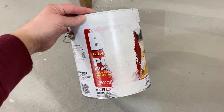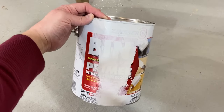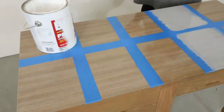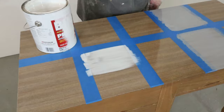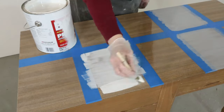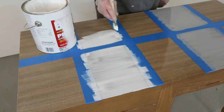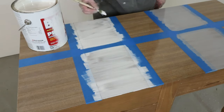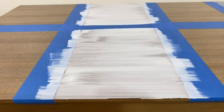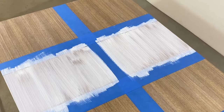Last but not least, I brushed on the Bin shellac-based primer that is usually a top recommendation when you're painting laminate furniture. It's easy to get at your local hardware store and it comes in a spray can or container, just like the clear shellac and the Bullseye 123 primer. It's shellac-based like the clear shellac and it definitely has fumes, but it's tinted white — or you can tint it closer to the paint color you like, like the gray 123 primer.